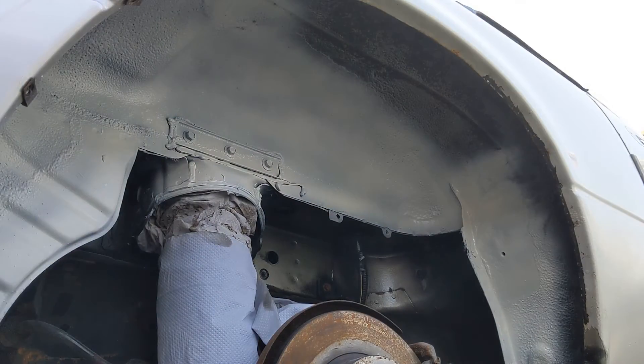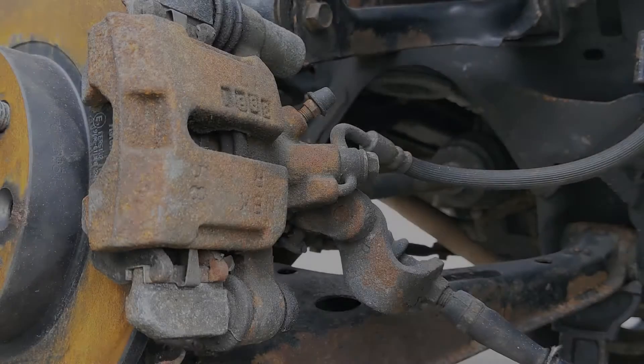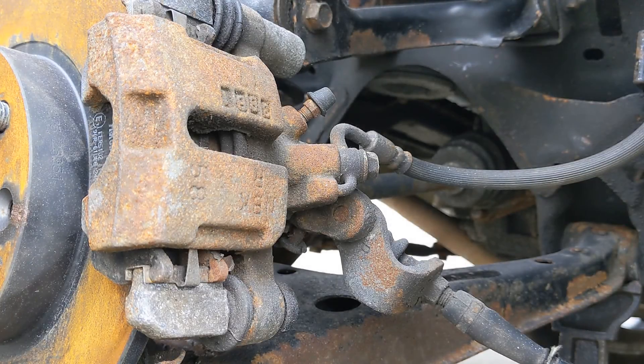That'll have to do — I'm getting too much overspray on my phone. Right, so the first thing you'll want to do is make sure the vehicle's chocked so it's not going to roll anywhere, because we're gonna have to take the handbrake off to take this caliper off.